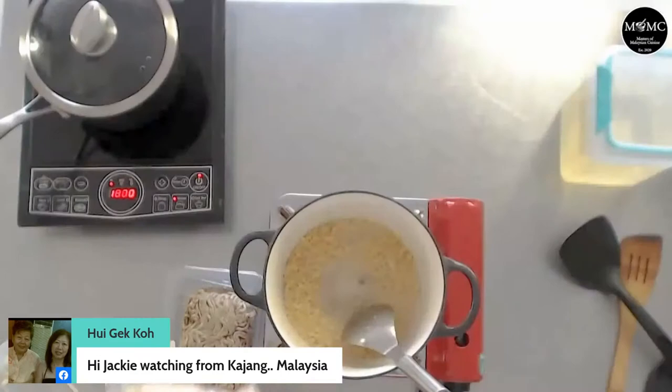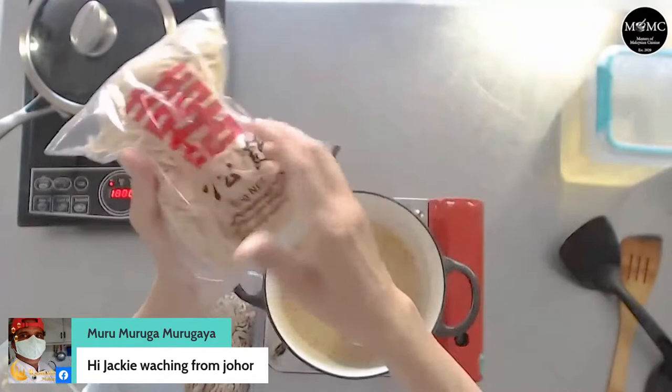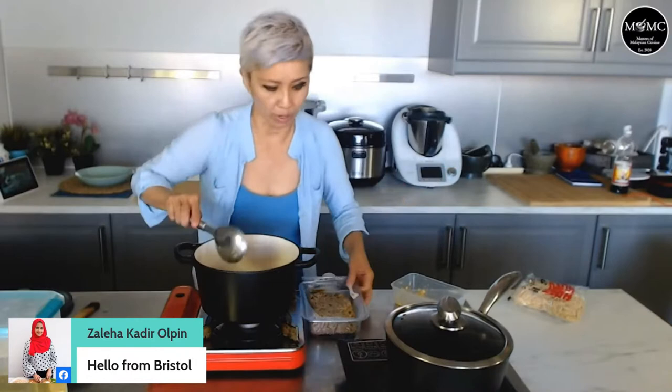Let me show you the noodles I'm using. These are wheat noodles that are a little bit floury, and you just cook them in boiling water for a couple of minutes, take them out, and strain them. Any kind of noodles or pasta would actually work quite well. So here's the lamb — let's throw it in.